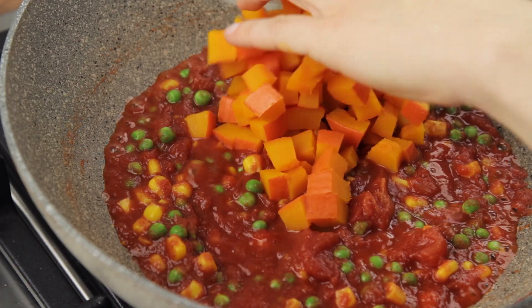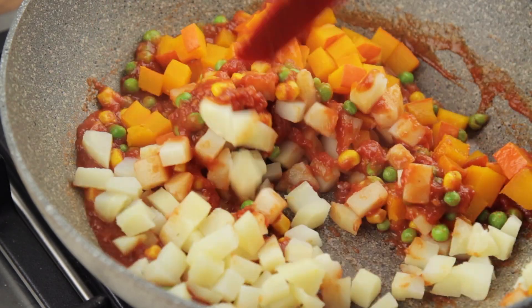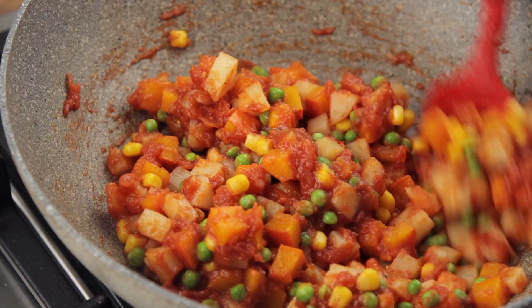Once the sauce is back to the boil, tip in the diced potatoes and pumpkin, and stir them in to complete the condiment for the rice. You don't want to stir too much during this step, or the vegetables will fall apart over-thickening the sauce.